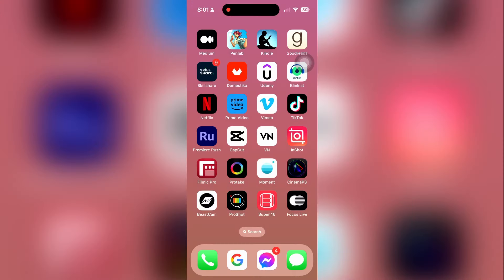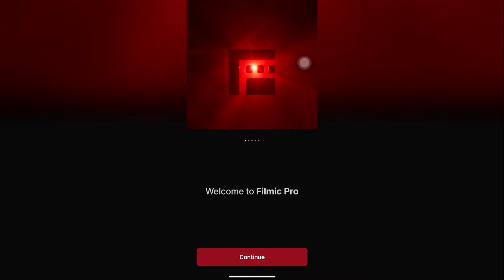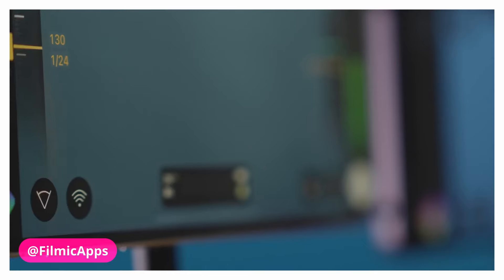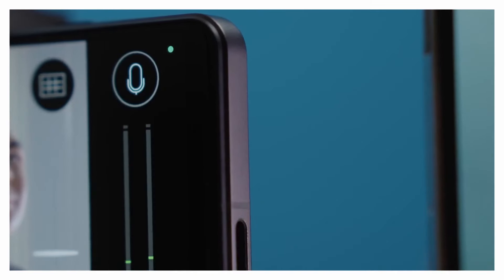After a rocky and controversial last few months, the developers of Filmic Pro have finally released the much-anticipated version 7 of their popular professional filmmaking camera app — a supposedly significant new upgrade with a revamped interface. But the big question is, does this new version actually warrant the drastic new payment method, which has already alienated so many users? But first, let's look at what's new and shiny with this major release.